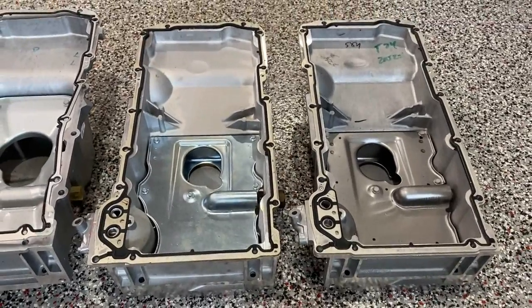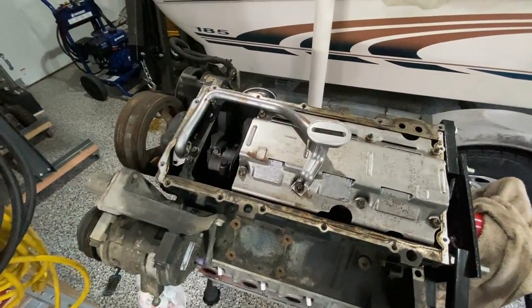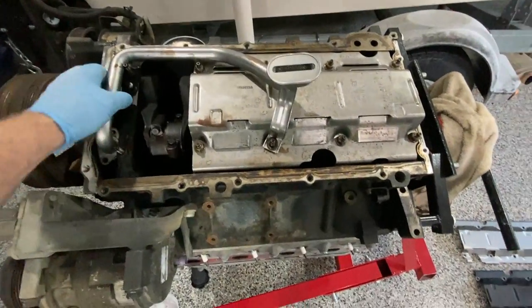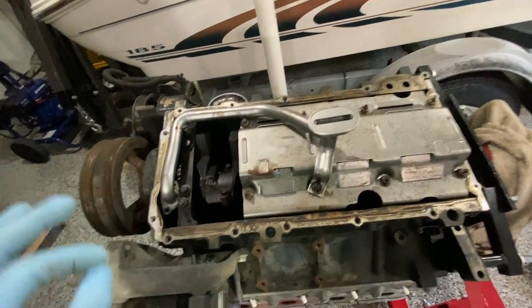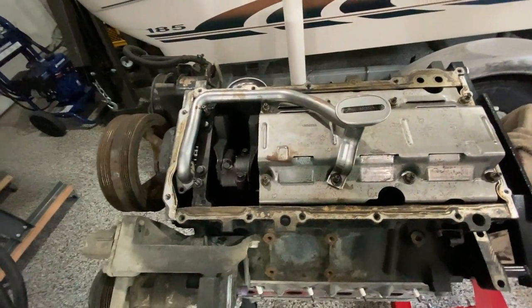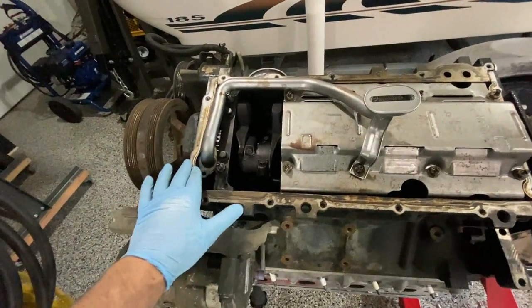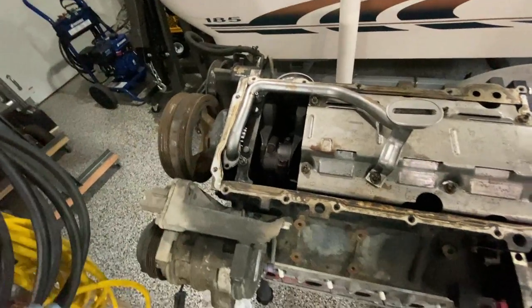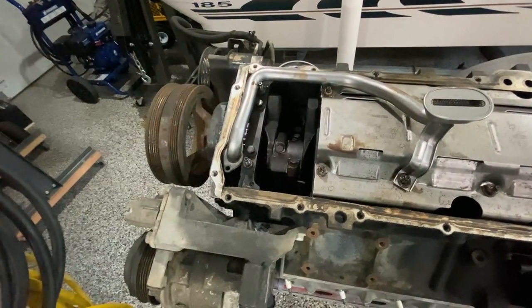There was a problem with the fitment. This is the oil pickup tube that I already had, labeled as an LS1. It looks like it fits in there just fine - no problem. I put the pan on, but the pan did not seat quite right in the back. It was fine, but on the front of the motor there was about an eighth of an inch gap that was hard to see, especially when I was putting it on from the bottom. Here's a picture of what that looked like.